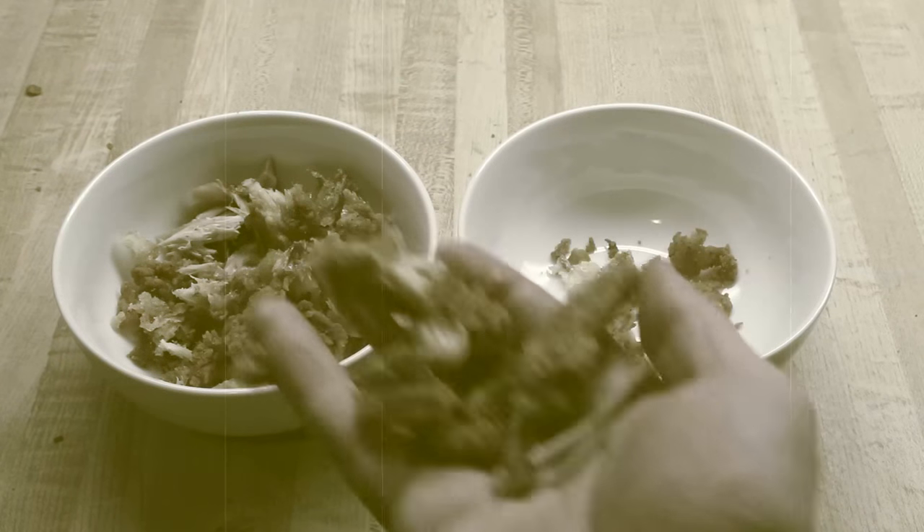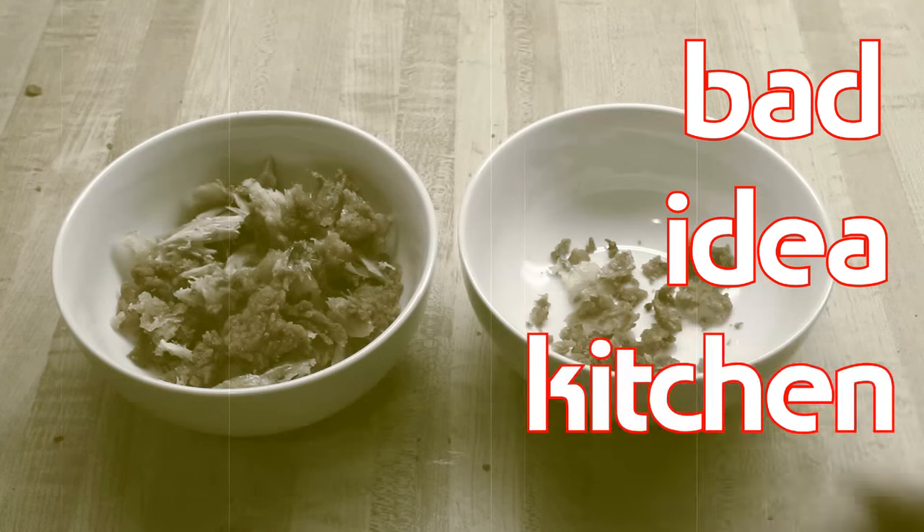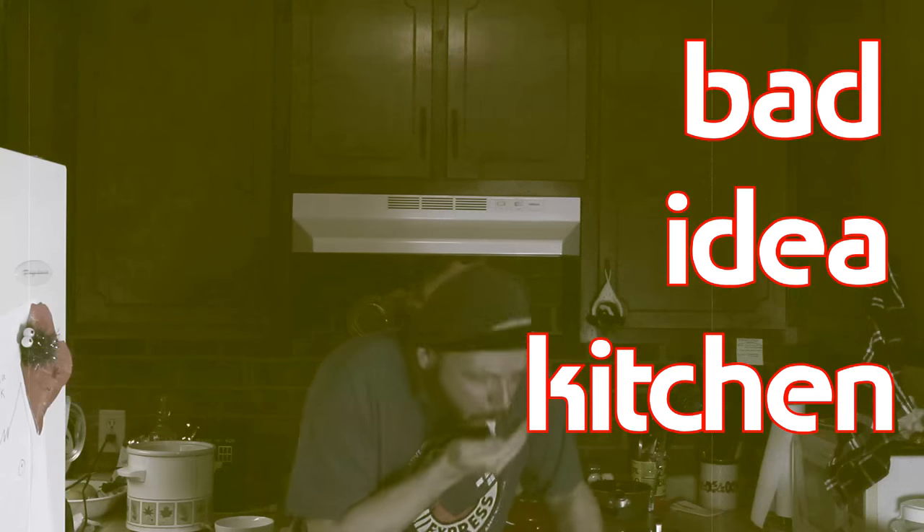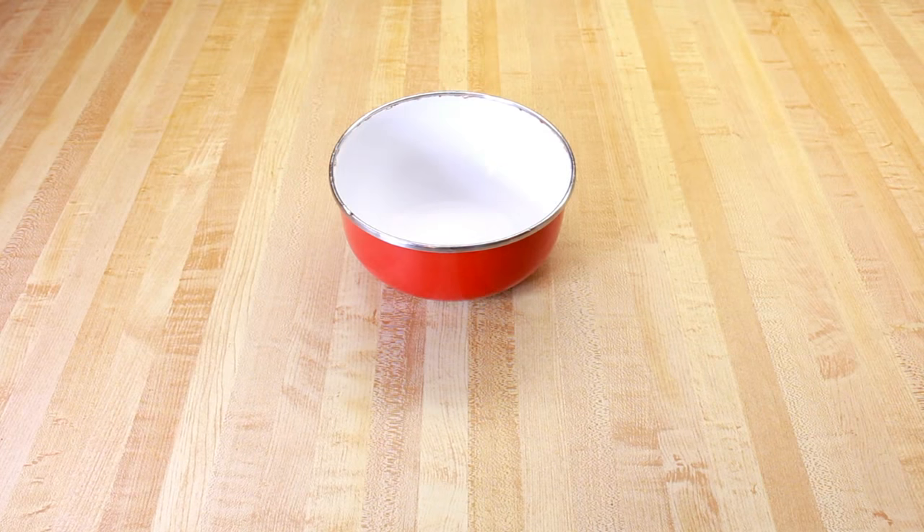I've got a bad idea. Unholy guacamole. Here's how this works: I come up with a bad idea, I make a plan of action but don't test or taste any recipes, and then I make it and try it for the first time on camera. My last couple of experiments turned out to be good or semi-good ideas, so I'm taking measures to prevent that from happening again.